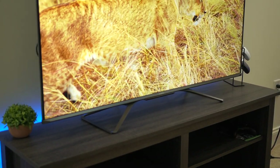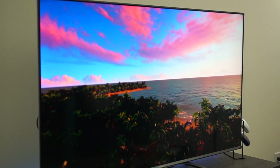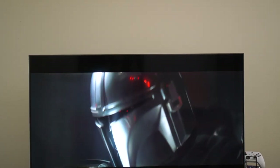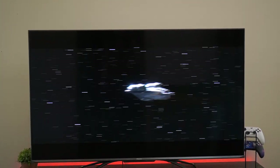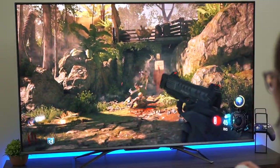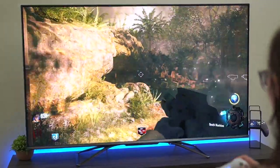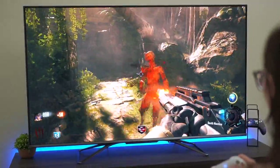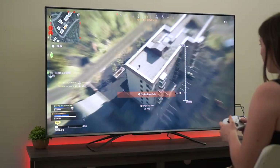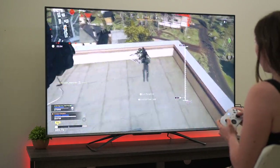The Hisense U8G also has really fast response times. Response time is how long it takes for one pixel to change from one color to the next, which is really important when going from dark scenes to light scenes, like an explosion going off. There is very minimal motion blur with this TV, so fast-paced games like first-person shooters — Warzone or Halo — look really nice on this TV.